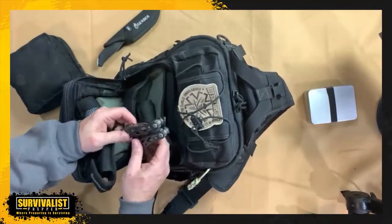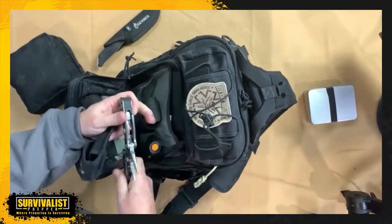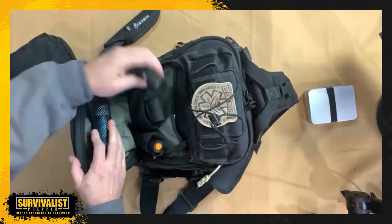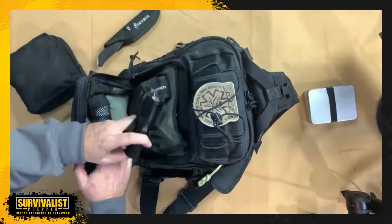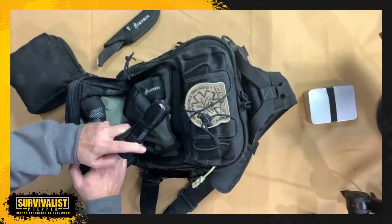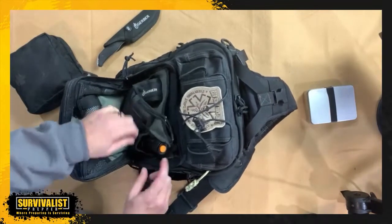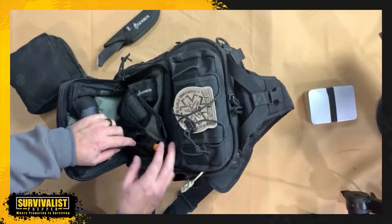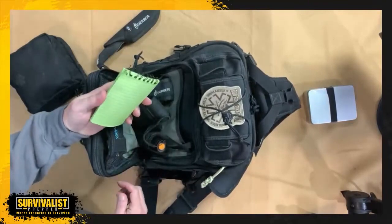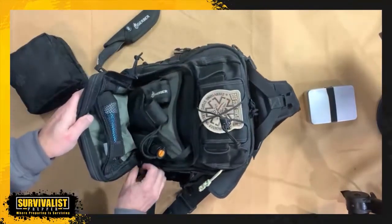I've also got my Gerber multi-tool — it's not the most expensive or greatest, but I've had it for five years and it hasn't failed me yet. I love this thing and want to make sure it goes with me all the time. I've also got a flashlight — just a typical flashlight with three different modes. It takes three AAAs so it'll last a while. I may upgrade to something rechargeable. And I've got a waterproof notepad in case I need to leave notes.